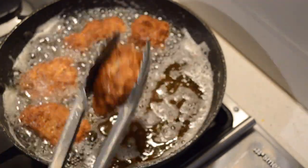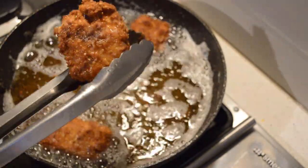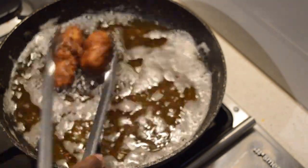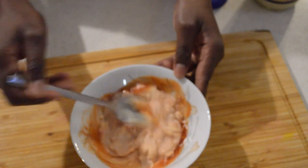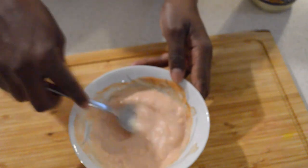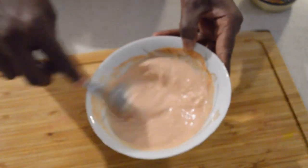Now I'm just gonna go and make the sauce. You can make a chili sauce — my own chili sauce with mayonnaise. What I'm doing is I'm just gonna make mayonnaise and ketchup, but I'm gonna add some chili sauce, a little bit. The sauce is ready.